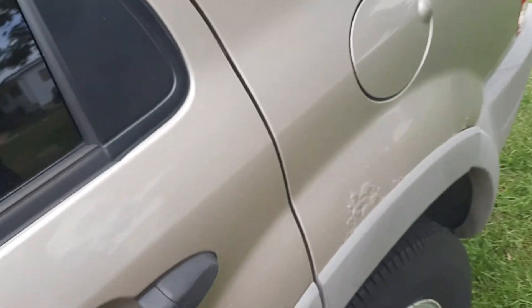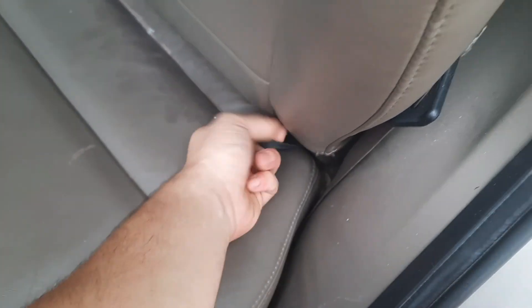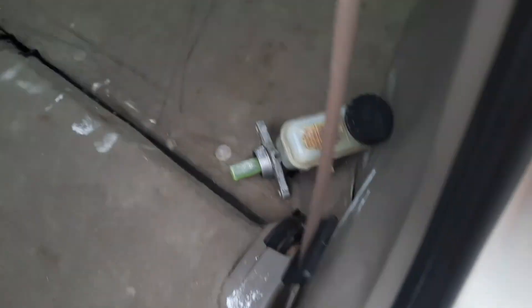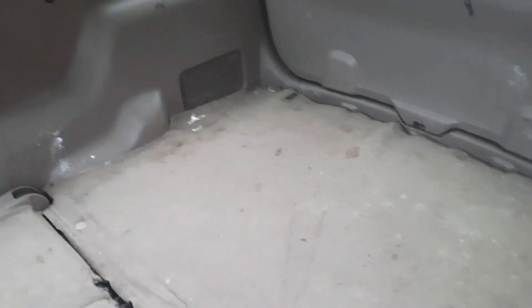Go ahead and show you guys the back. I was testing out the CD player and it does not work. I like that the seats can fold down — then you can turn it into, you know, have a lot more cargo space in the rear. That's not bad. I like it and it's enclosed.